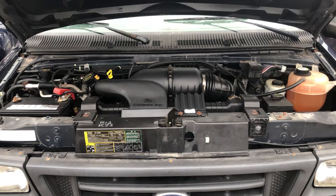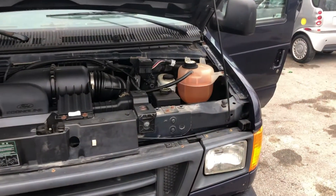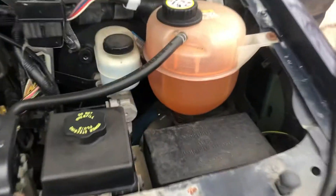The first fuse box location is on the right side of the car, right over here.